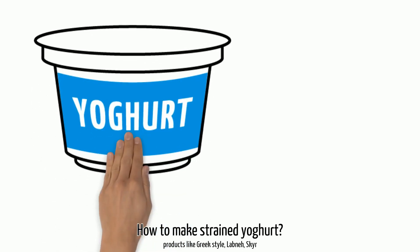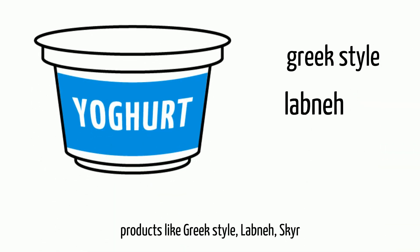How to make strained yogurt? Are products like Greek style, Labneh, or Skyr?